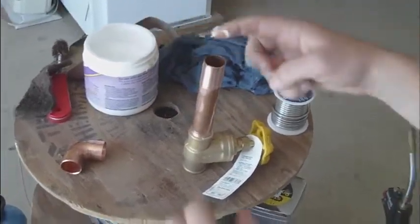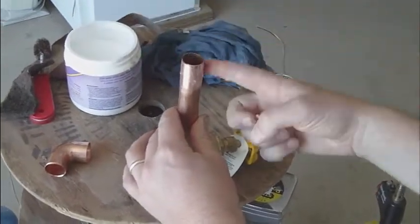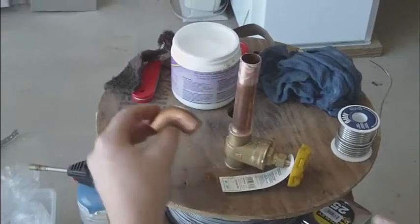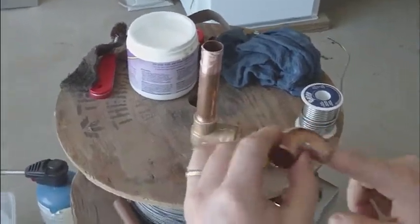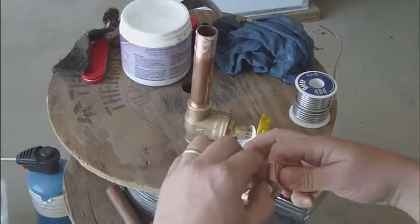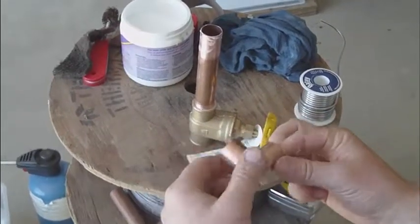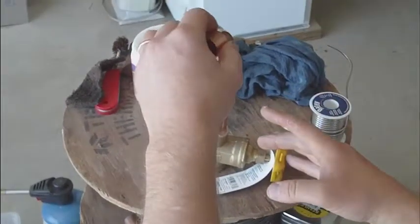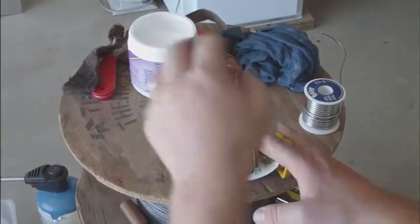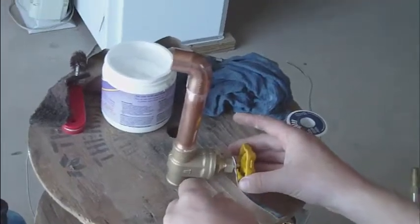I'm going to do the same for up top, making sure that this valve body and connection are properly done. Notice there's a little piece of sticker that this product came with - if at all possible, get rid of that. The reason will become clear when we start sweat soldering. We'll see that flux start to drip out, and as it gets hotter and hotter, it'll cause that glue and that sticker to start to melt and make a big mess.